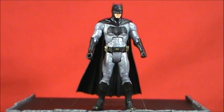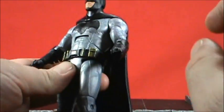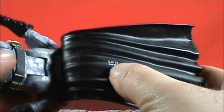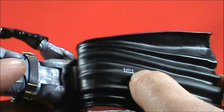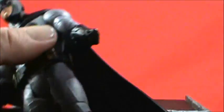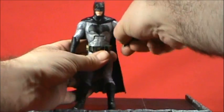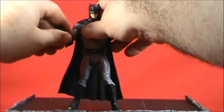No boot swivel, but there is an ankle hinge with no rocker. That's the full articulation. I'm disappointed he didn't come with a batarang — at least a couple batarangs would've been cool, especially since Wonder Woman comes with two accessories and Armored Batman comes with his sonic cannon. The only other gripe is the product numbering stamped on the interior of the cape — a little black marker could cover it, but it shouldn't be there.